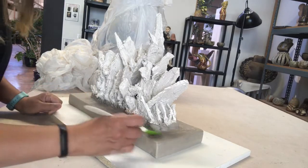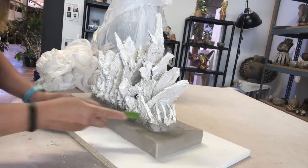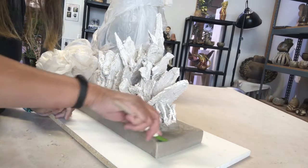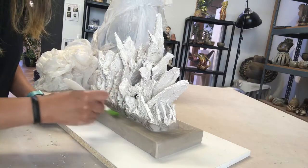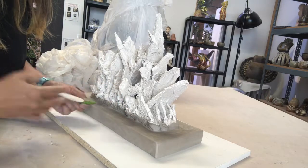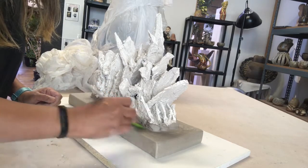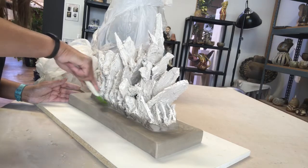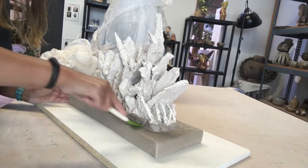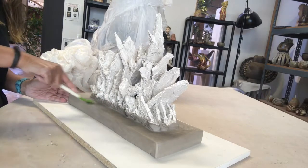At this point the sculpture is almost done. I painted it with white slip and I'm compressing and buffing, making sure it's compressed well. I never spray the piece directly — it can weaken the structure and it can collapse. I do cover it with two layers of plastic for slow drying.